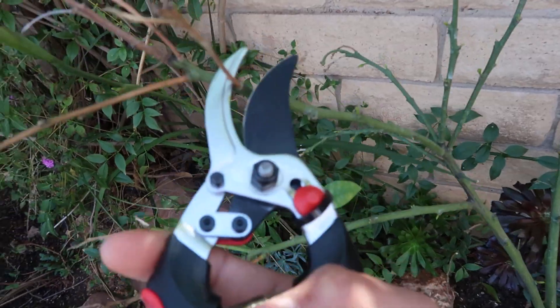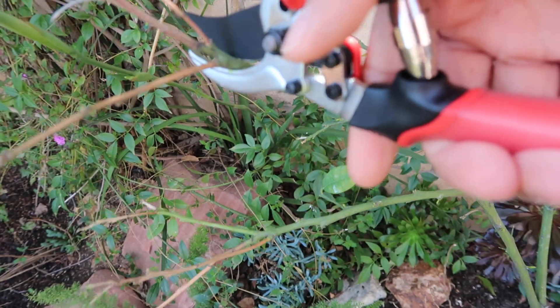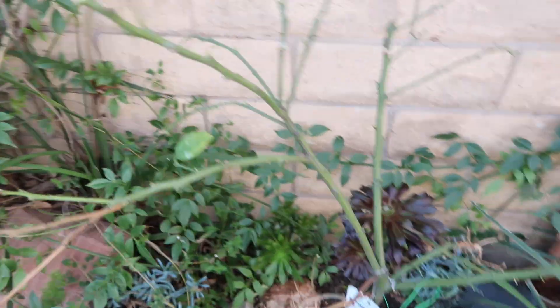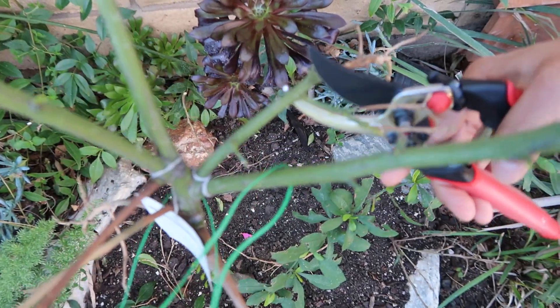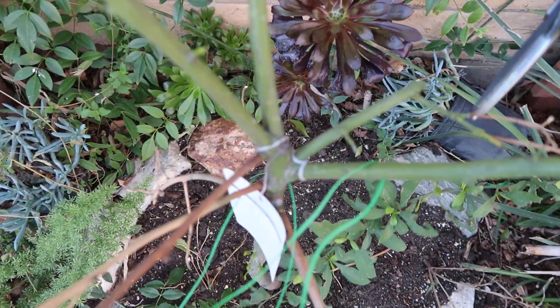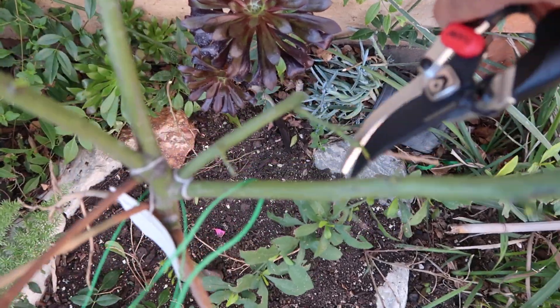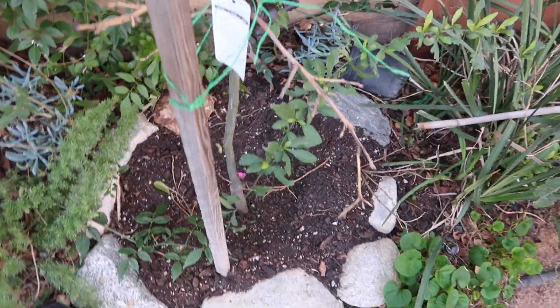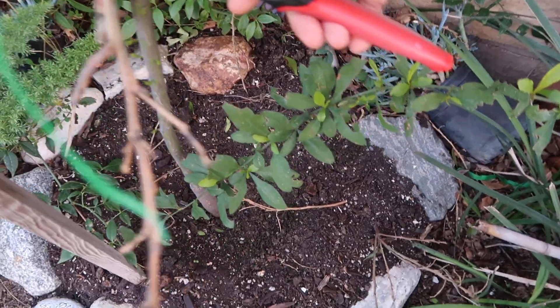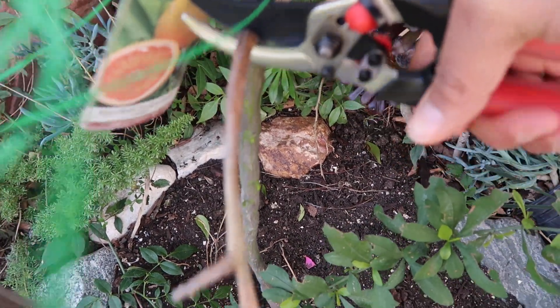I'm just going to cut it right here. This tree is going to be so much better afterwards. I am going to point out why I'm excited about this tree, because for a minute I thought I was going to lose it due to the fact that I neglected it so much.